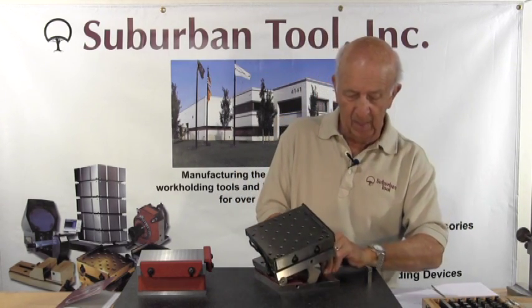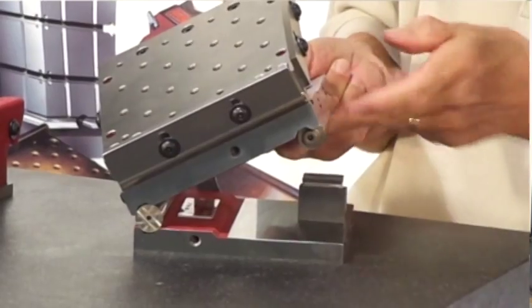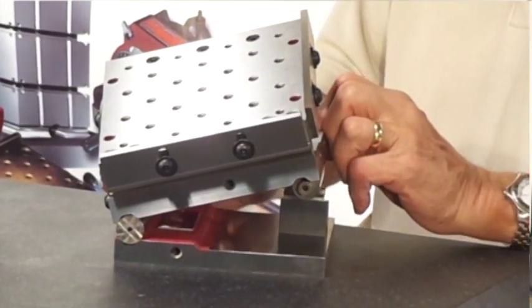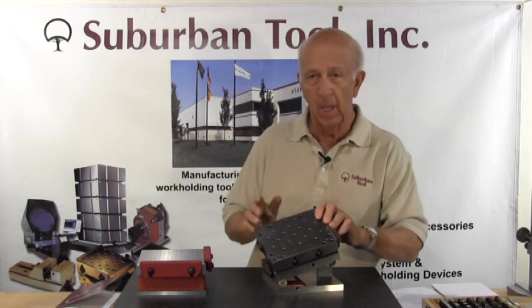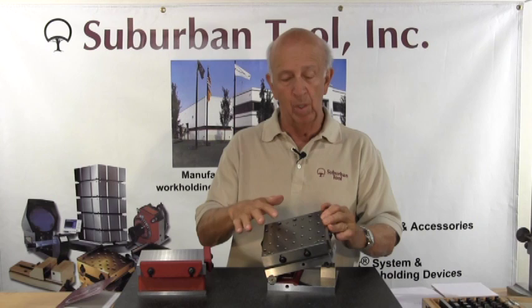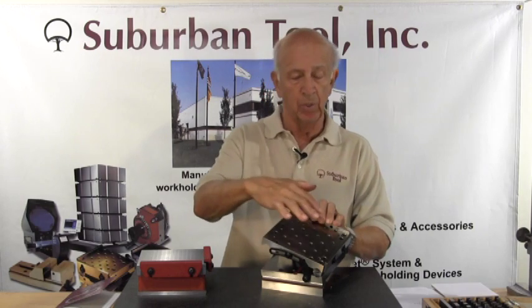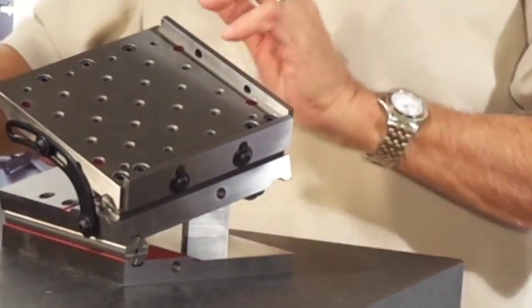Now we're going to lift this side up, wipe it down a little bit, slide it in, wipe the gauge block down as well and the gauge roll, snug up the locking strap, and you're ready to go. The only thing you need to be sure about in a compound sine plate when dealing with two angles is that you have the angle set in the proper rotation. You could accidentally set the top one for the wrong angle and when you set your workpiece on there it could go the opposite direction, so just make sure they're set up in the proper orientation.